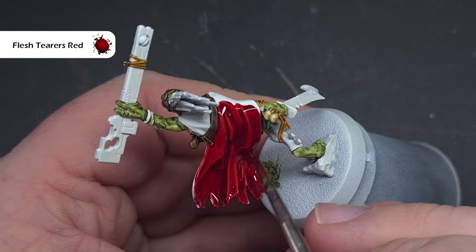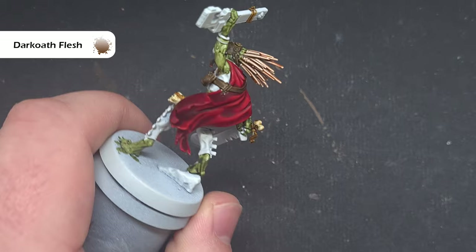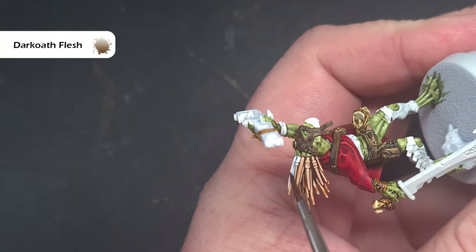Next up we'll paint the hair and you can do this with lots of different colours — any of the colours you've already used in fact. I'm going to use Darko Flesh which is slightly different. It's fairly thin, it's a bit of a reddish colour and it just makes it stand out nicely against the rest of the model.